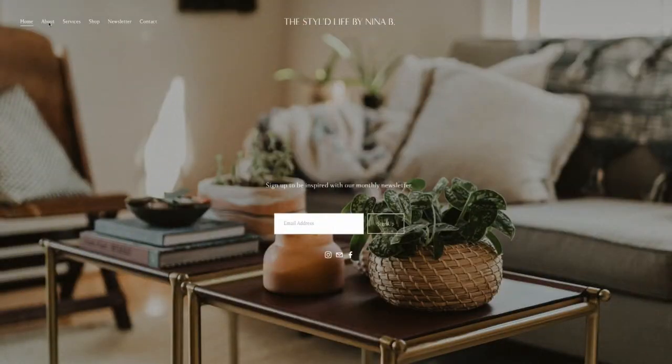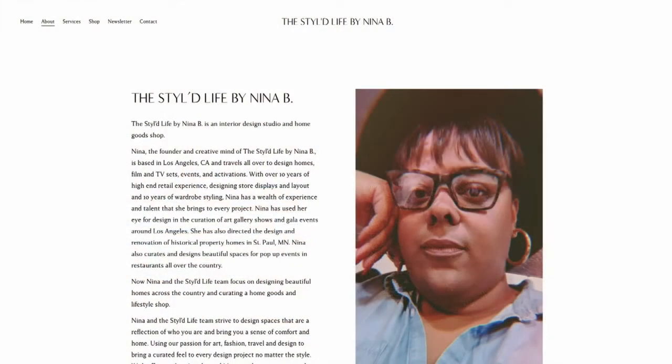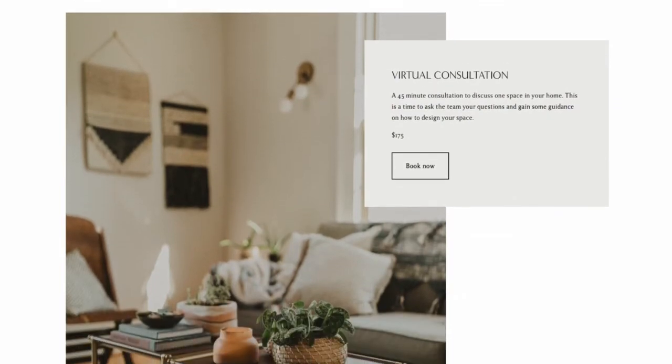Nina Belton from The Styled Life, thanks so much for being with us today. You can see more of Nina's designs and sign up for her monthly newsletter at her website — it's called The Styled Life. Just go to WCCO dot com slash links and we will be sure to get you there.